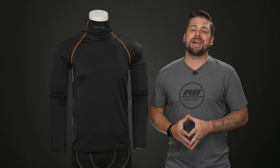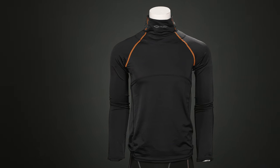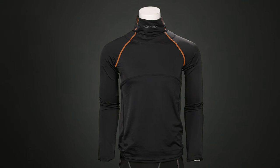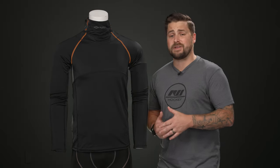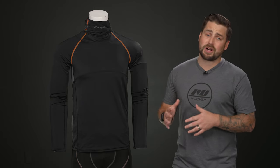Hey everyone, Brandon here from i-dub hockey, here to give you a closer look at the Shock Doctor Ultra Compression Neck Guard Shirt. For players out there looking for a fantastic base layer with integrated neck protection against lacerations, this is going to be a fantastic option for you.